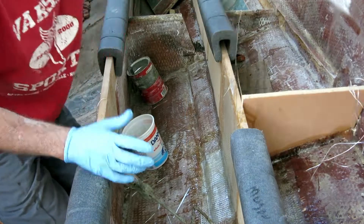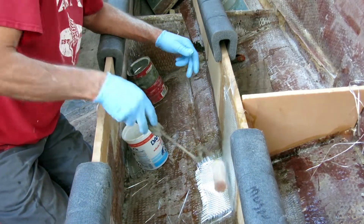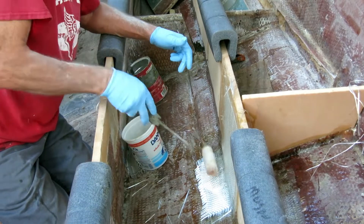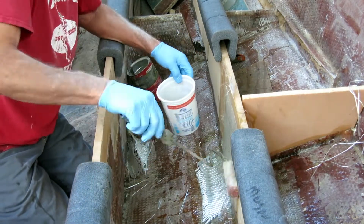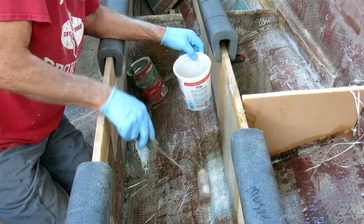I noticed the original stringers where these intersections were had kind of cracked and opened up, and it just looked like it could have been improved upon. So this is my effort at improving upon the original design.